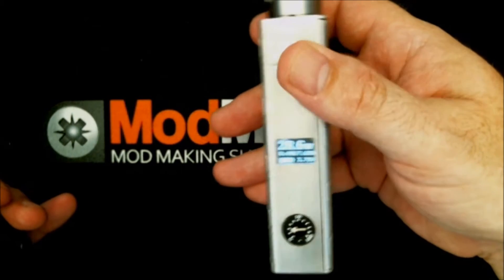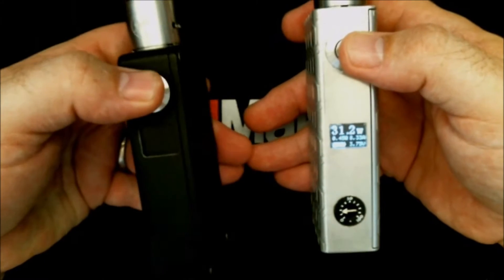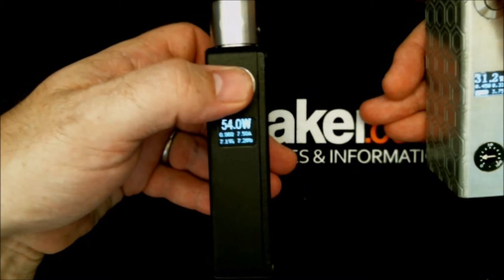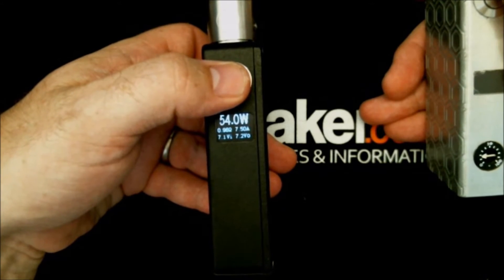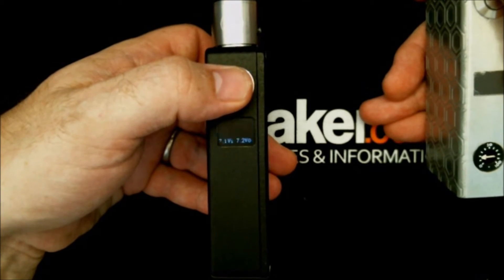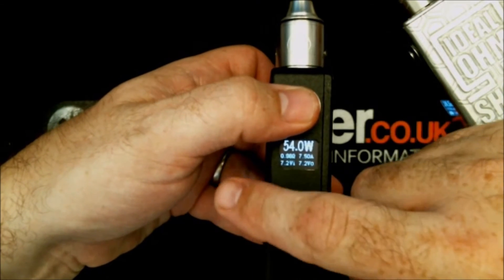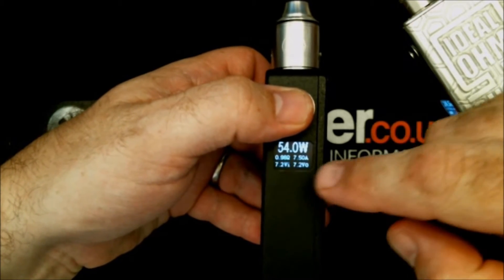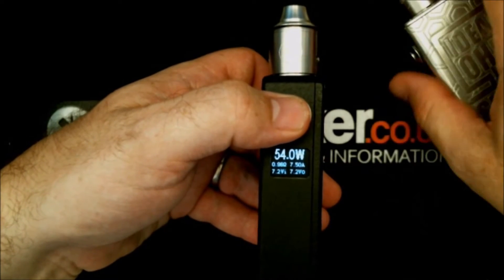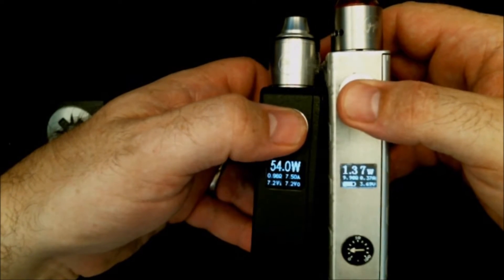This is a version 1 display — you can see it's got a battery indicator. On the version 2, we've got rid of that battery indicator and now we've got a voltage-in display, so it tells you numerically what level your batteries are at. We've also got voltage-out on the right-hand side. Voltage-in is your battery level; voltage-out is what's going to your 510. There's also a different wattage font on there. Apart from that, that's about it.